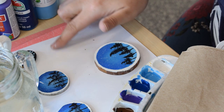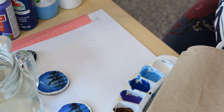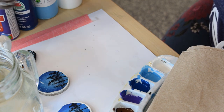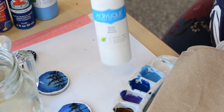I'm going to go over everything I have at my workstation here. I have a piece of paper held down with masking tape just to protect my work surface. I have my paints here: black, brown, purple, dark blue, light blue, and white.